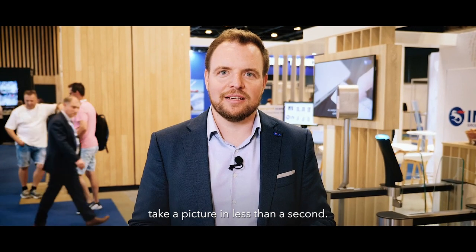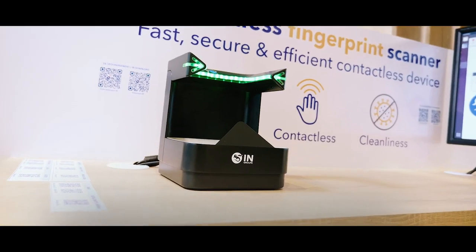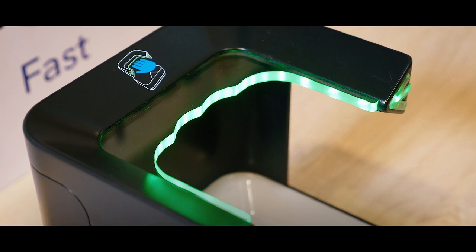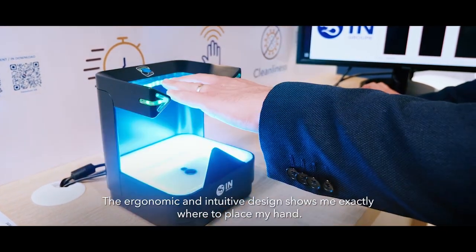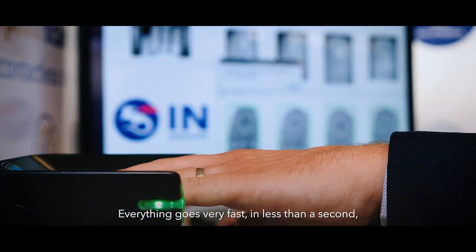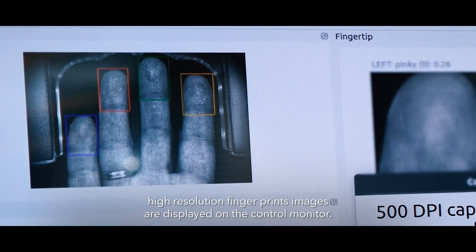The INGROUP contactless fingerprint sensors take a picture in less than a second. It offers a high resolution of 500 dpi, corresponding to the most demanding requirements. The ergonomic and intuitive design shows where to place my hand. Everything goes very fast — in less than a second, high resolution fingerprint images are displayed on the control monitor.